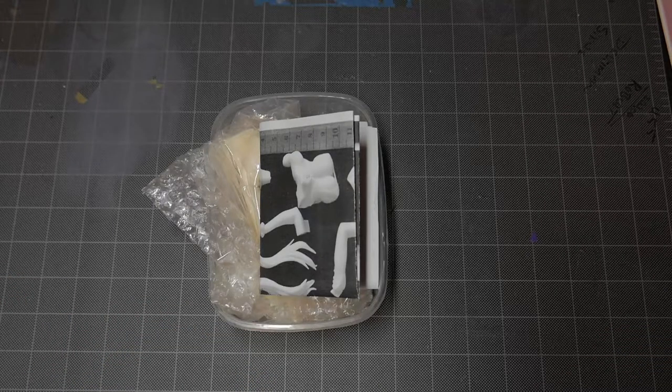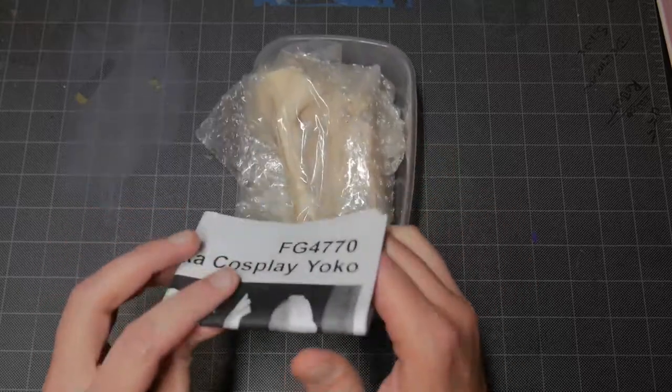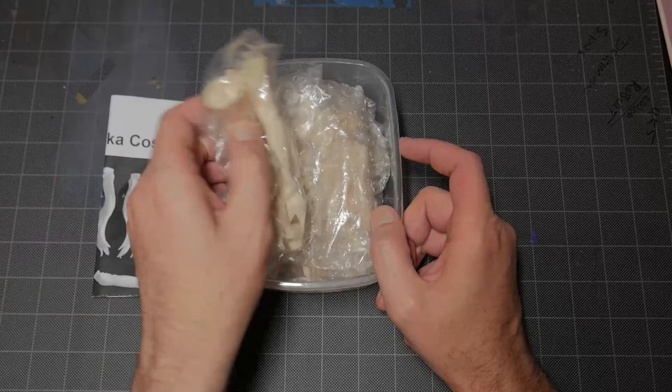What's going on Resin Maniacs? Dave back again, and this week for our contest, as I mentioned before, we're going to do something a little bit different. We're going to end up giving away some resin. I ended up picking this up — it's been in my bin and I'm not doing anything with it, so I figured I would put it up for giveaway.